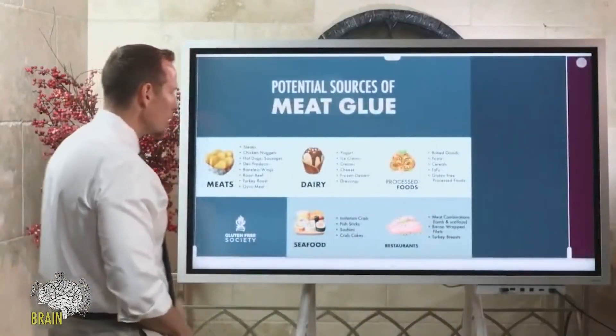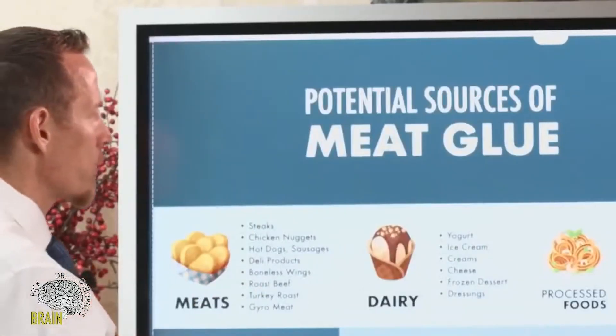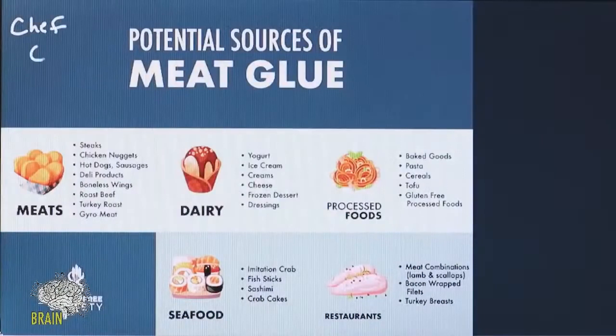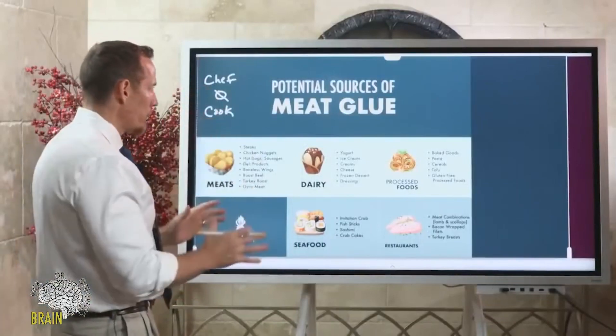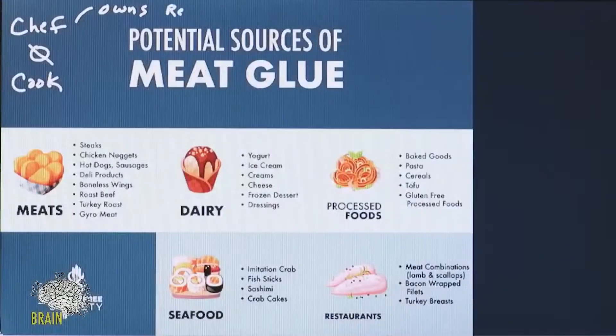All your potential sources of meat glue start with meat — so you might go to a restaurant. This is one of the reasons I say: eat where there's a chef, don't eat where there's a cook. That's my policy on eating out. Generally, the chef owns the restaurant or the facility, and because they own it, they take pride in what they produce, so there's higher quality. They're going to use real meat — if they make you a ribeye, it's going to be a real steak.